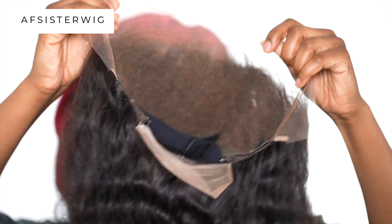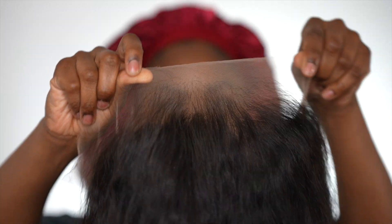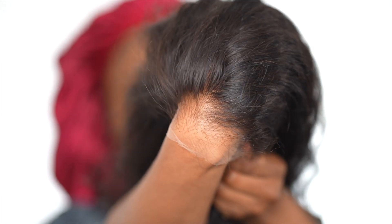Welcome back! Today I'm reviewing this 13 by 6 3D full frontal skin melt lace pre-plucked human hair lace front wig in a loose wave. Let's get into the lace — this is a quality lace, and I did not have to pre-pluck or do anything. The wig came with bleached knots and pre-plucked, like someone did it with their bare hands. I love wigs that go ear to ear.